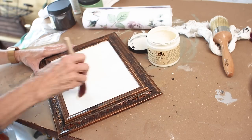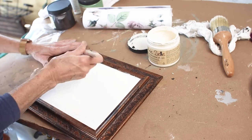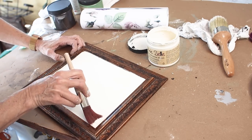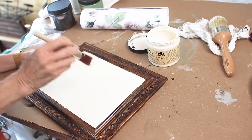After painting that sewing cabinet in the buttercream, I just fell in love with the color, so I went ahead and painted the inside of this frame in the same color. Any guesses what I'm going to do with that dark frame? Let me know down in the comments.